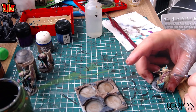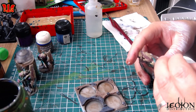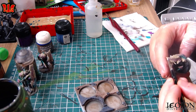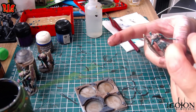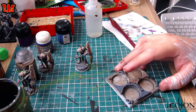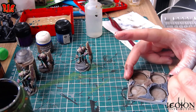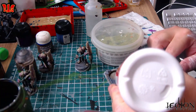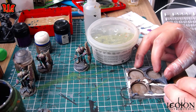Donc vous avez vu, la teinte de mon socle est devenue grise. C'est le marron de l'Agrax plus le blanc de l'éclaircie — j'arrive à récupérer des teintes marron. Donc ça c'est vraiment sympa, ça va donner vraiment des pierres qui ont plusieurs teintes, et c'est vraiment ce que je recherche. Donc là, pareil, je passe sur les arêtes, même sur le milieu, j'essaie de faire les dalles pour qu'on voit bien les zones de dalles. Et là maintenant, on va mettre un peu de colle à bois pour pouvoir mettre notre herbe statique.